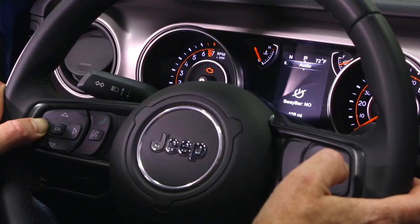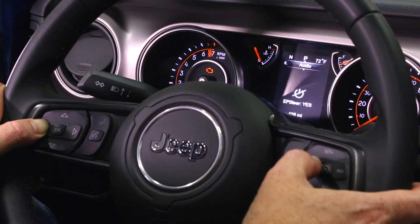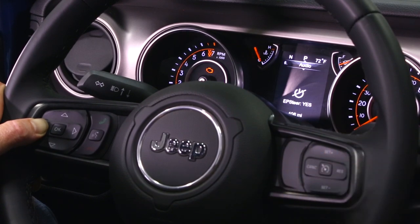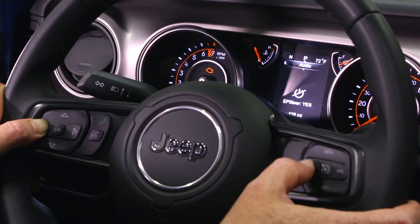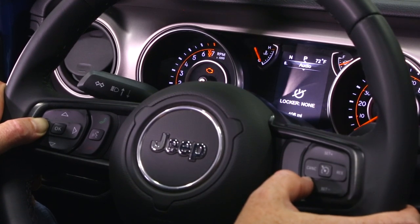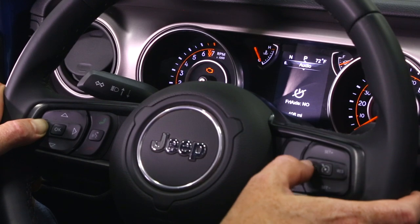Now the Off-road sub-menu. Sway bar: no — this would be for those with a Rubicon that has the electronic sway bar, maybe you've pulled it out to put in a set of Rock Jock anti-rocks. Next is EP steer — electric power steering — set at yes, because that's what all JTs and JLs have from the factory. But if you decide to swap in a PSC kit with the hydraulic pump, you would turn EP steering off here. Then the locker, set at none — this is for those running factory Rubicon axles, whether you've swapped them in to enable it or pulled them out and put in a set of Ultimate Dana 60s. Front axle disconnect: no — with the Ultimate Dana 60 we don't have a front axle disconnect, so that's already set at no.